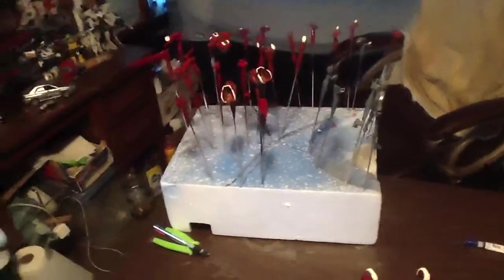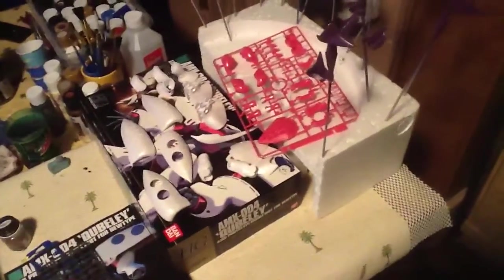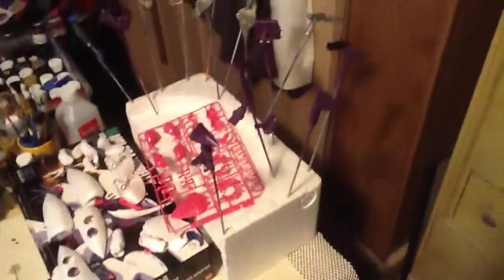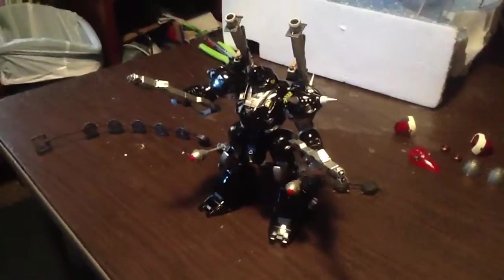Oh yeah, that's the Mr. Tetra there that I'm working on. Actually I'm working on two — I've got the Qubeley next. I did all pearl on it, it's the regular version but I did a pearl white with a darker purple and stuff. Let me know what you guys think, till next time.